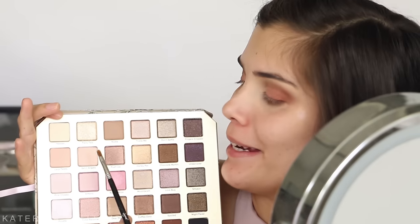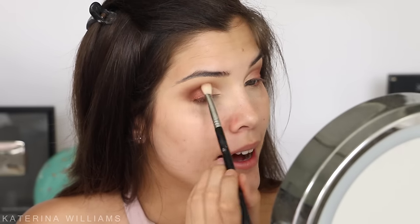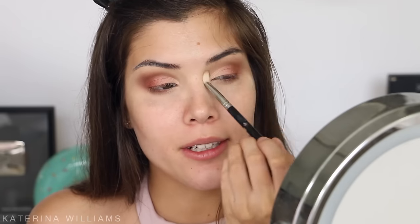Now I'm switching to a Sigma inner corner shader brush and I'm going to take Satin Sheets — the color up here — and apply it to the first quarter of my eyelid. There is a lot of fallout with these shimmer shades. Now I'm just taking a blending brush to blend out any harsh lines so everything looks nice and smooth — except for that cut, leave that cut.